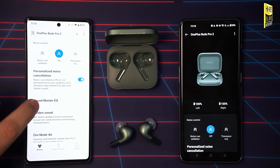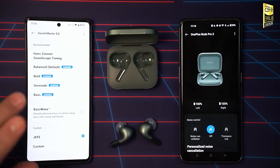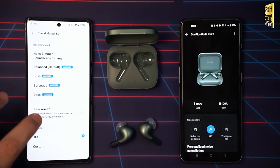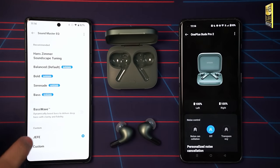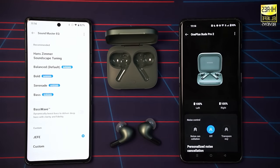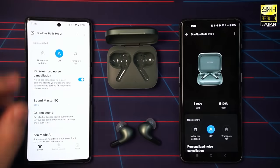Below that you get the SoundMaster EQ with a custom EQ section. There are five presets: Hans Zimmer Soundscape, Balanced, Bold, Serenade, and Bass. My personal favorite is Balanced. There's also Bass Wave, which dynamically boosts the bass to deliver deep bass with clarity and fidelity. Below that is the custom EQ where you can save your own curve. Golden Sound is a personalized EQ that does a canal scan and plays tones to dial in a customized EQ automatically — it works surprisingly well and takes less than three minutes.